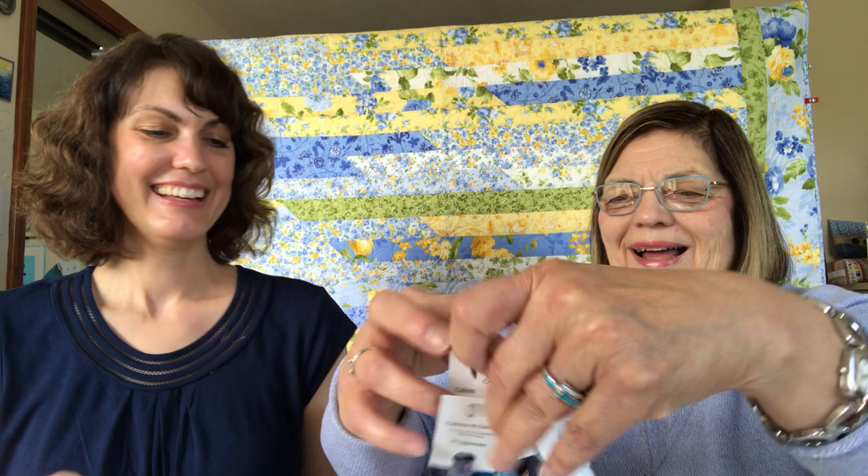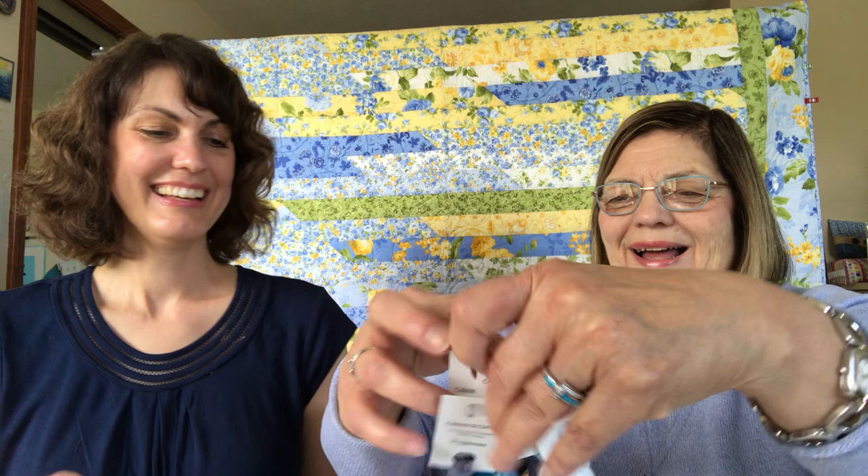I was watching Georgia Girl Stitching and she was talking about ordering floss from Color and Cotton, which I'd never used before. She mentioned some discontinued colors are marked down, so of course I ordered five strands. They're really pretty — I love the colors. You can tell that blue is my favorite color!